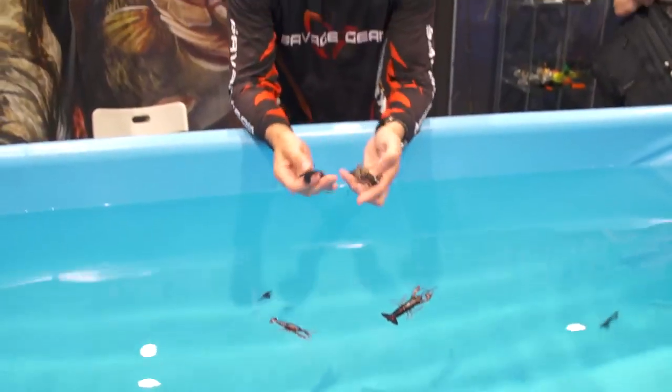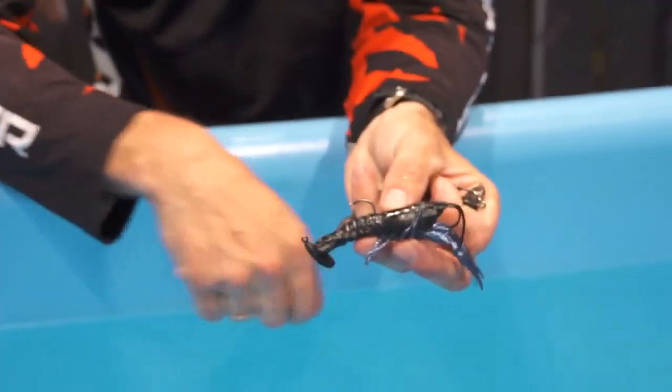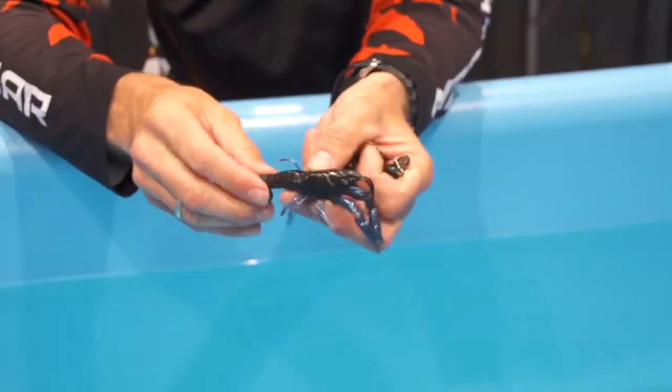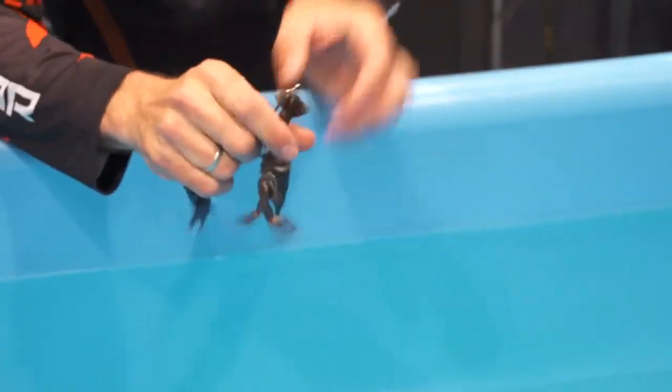You can rig them up in several ways. This is on a stand-up jig head. For the 3D crayfish we have three different accessories that come separate: a stand-up jig head, corkscrew, wide gap hook, and a stealth spike.